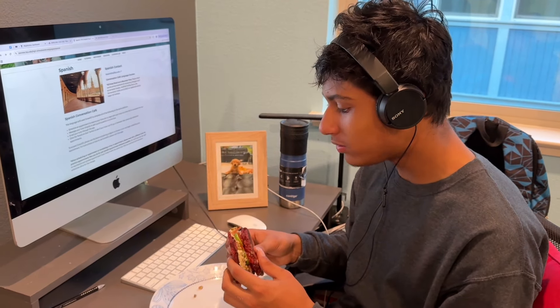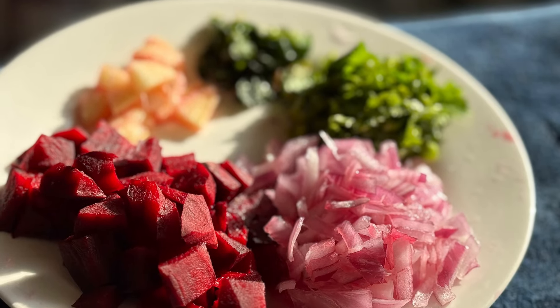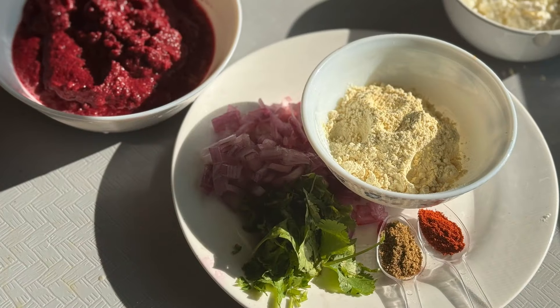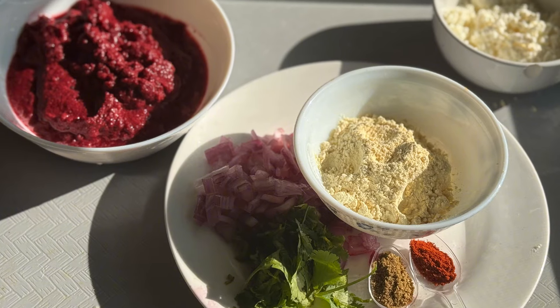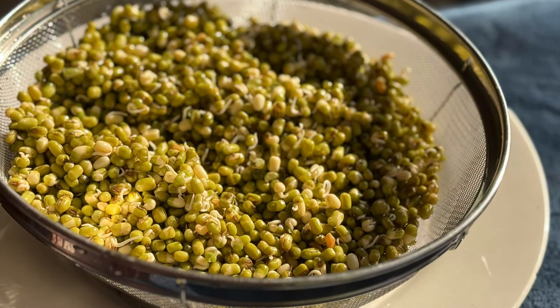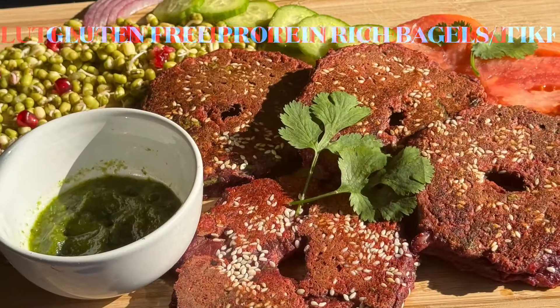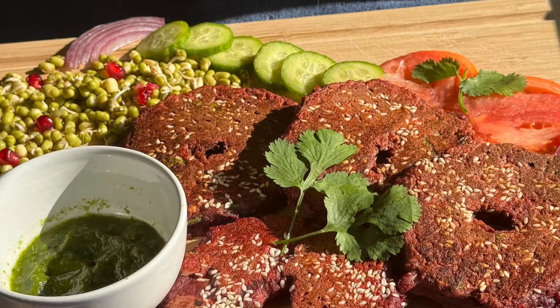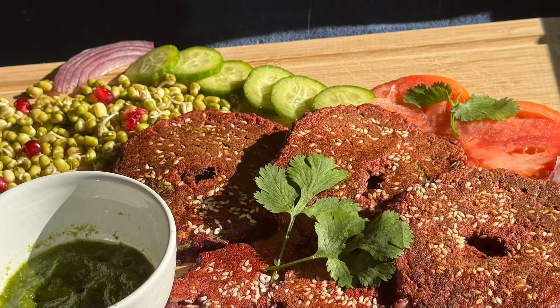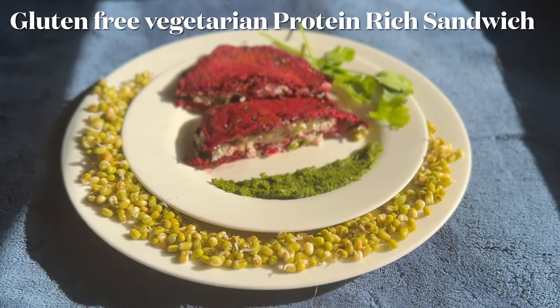These are family-friendly recipes that will help kick start your day with energy and flavor. Whether you are looking for a healthy quick breakfast idea or high protein vegetarian options, I've got you covered. And there is another good news — both of these recipes are gluten free.